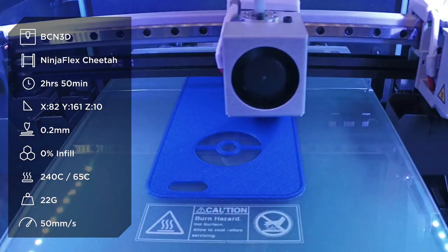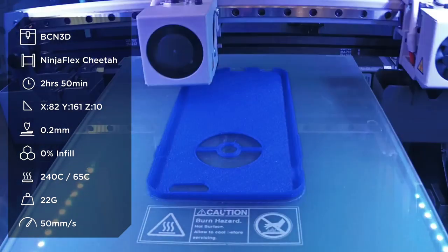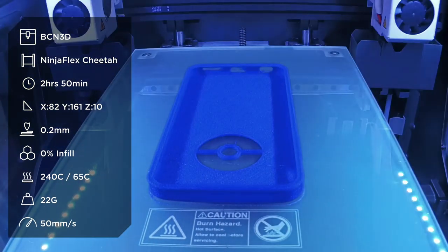Our extruder temperature was set to 240°C, which is a bit hotter, but this will allow the material to flow much better. Our glass bed was heated to 65°C, but a heated bed is not required. For a non-heated bed we used blue painter's tape.